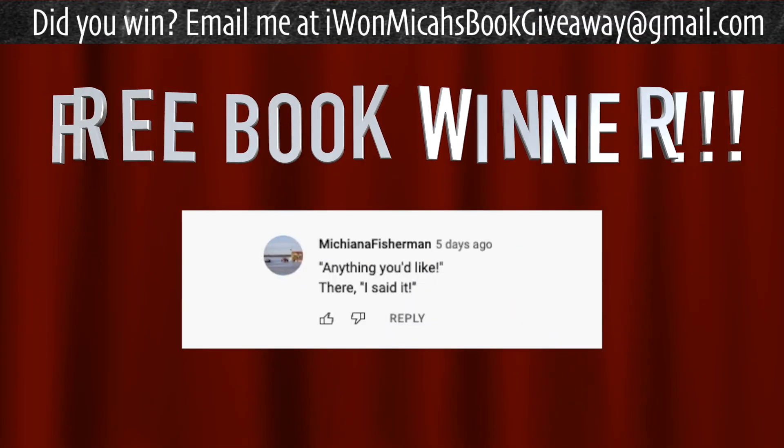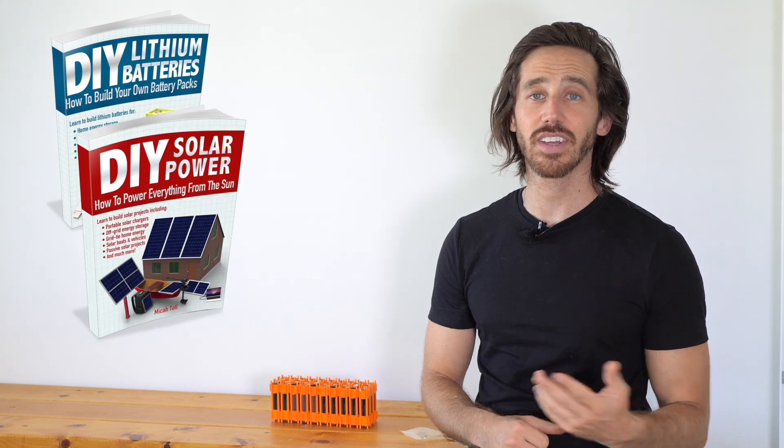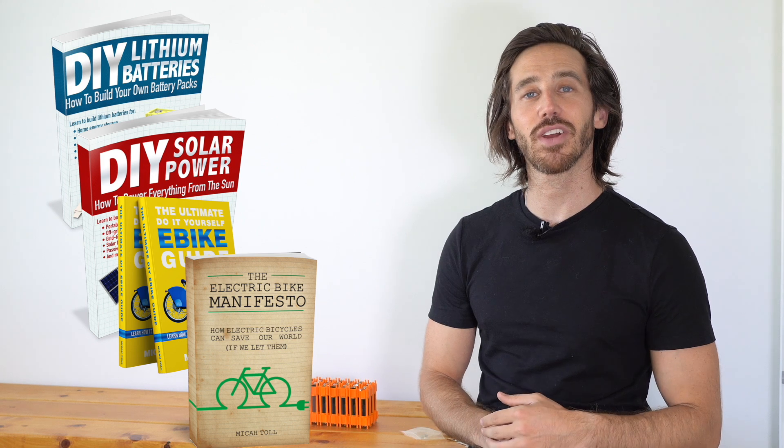Last but not least, before we go, it is time to announce the winner of the giveaway for my last video. The randomly selected commenter is Michiana Fisherman — congratulations! Just let me know which one of my books you'd like: DIY Lithium Batteries, DIY Solar Power, The Ultimate Do-It-Yourself E-Bike Guide, or my latest book, The Electric Bike Manifesto. Anybody else who wants a chance to win one of my books for free, just put a comment down below. You can always find them on Amazon as well. Thanks for watching, everybody — we'll see you here next time.